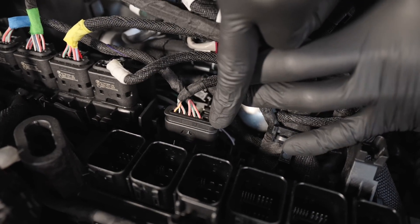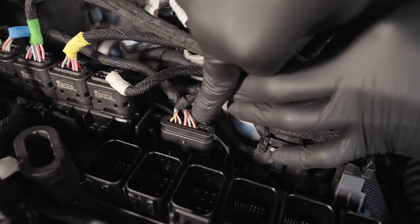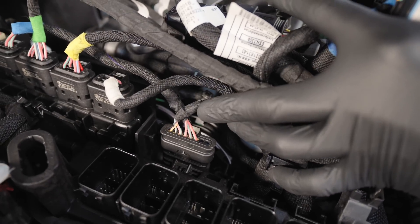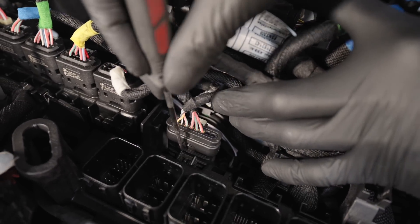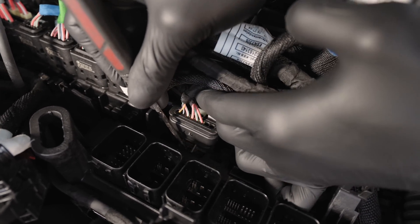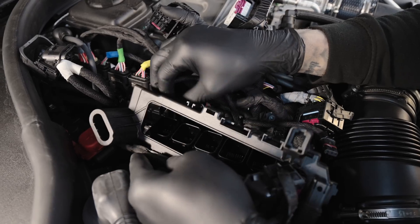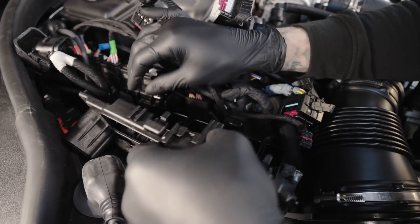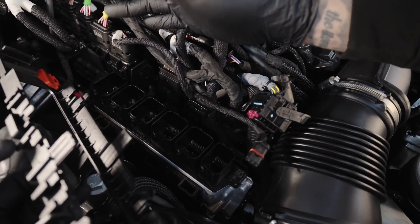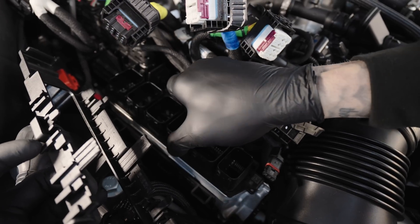This is the final plug here that we remove. You don't actually unplug it from here - you unclip it from the casing. Get a straight pick, pop it in there, put a bit of pressure and pull it up. With this cover to the side, we can now slide the ECU out.